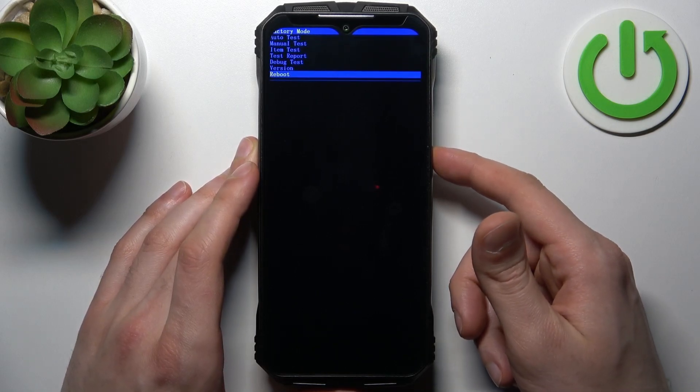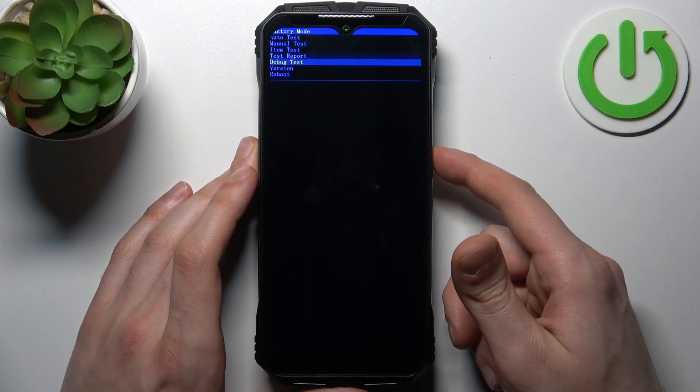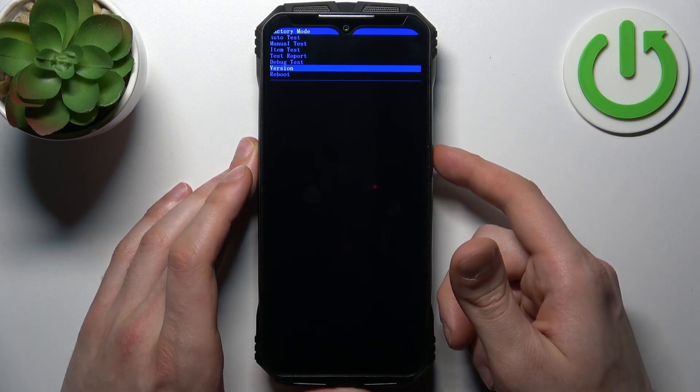Here you have such options as auto test, manual test, item test, test report, debug test, version, and reboot.